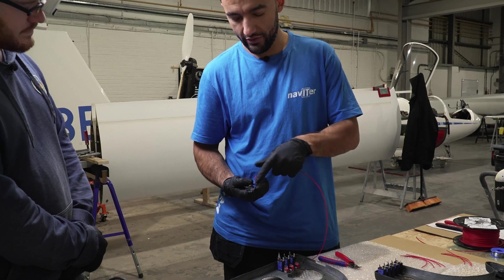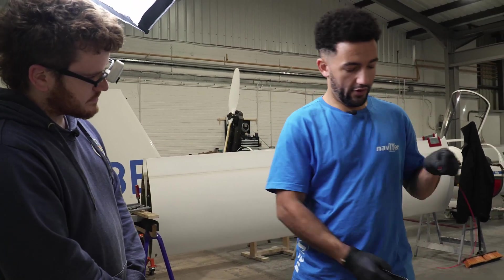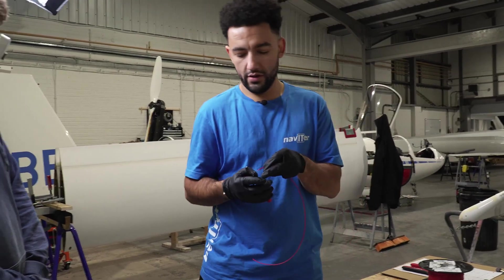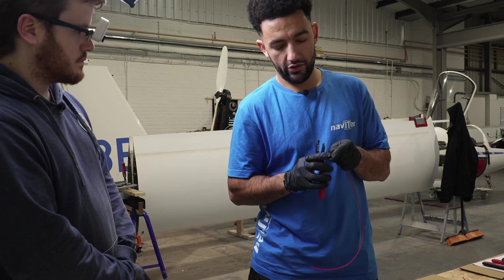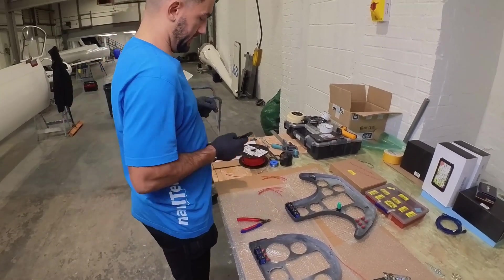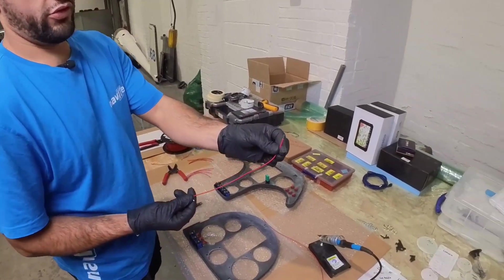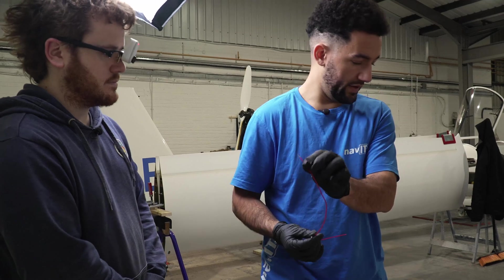This is 16 gauge wire, so we go for the 16 gauge hole. What I find often with aviation wire is that you have to go down a size because the insulation is so much thinner and stronger. So I've just gone down a size and we're just trying to expose a section of wire without damaging the core inside. That's a really key bit.